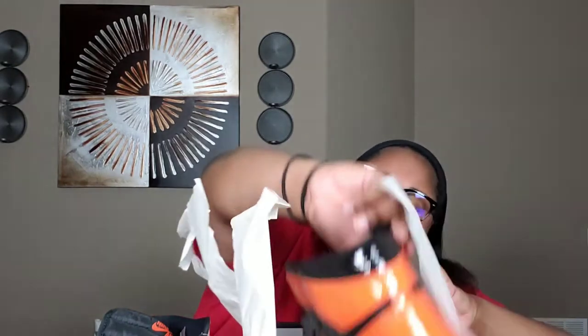Look at that y'all. I'm gonna pull both shoes out. The shoes retail for $160 — I paid $158 because I had a 15% discount. Let me know if y'all were able to use your discounts as well, because I don't know how it is in different states.